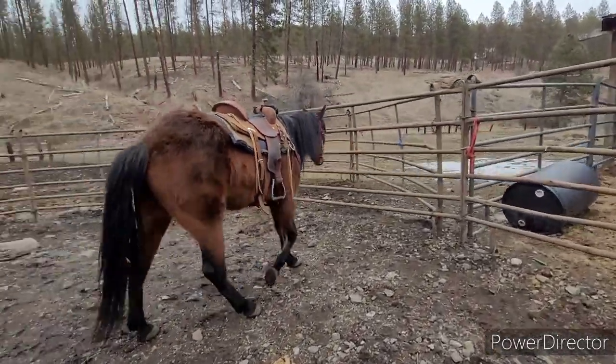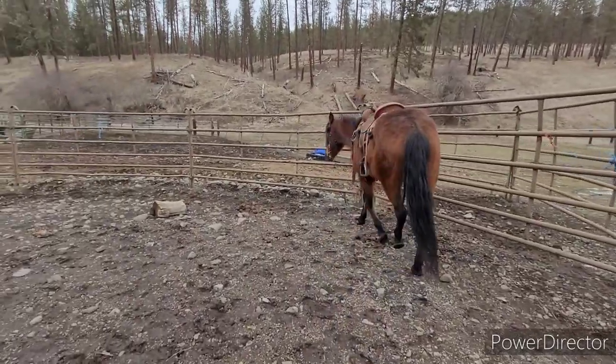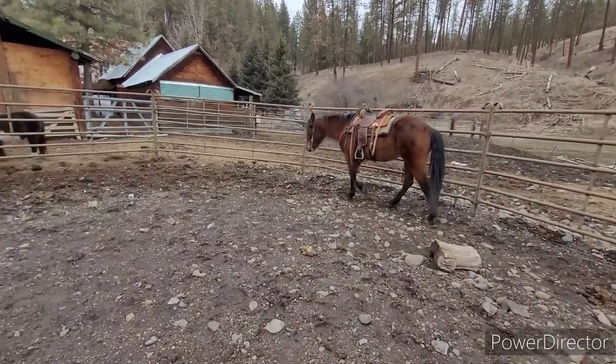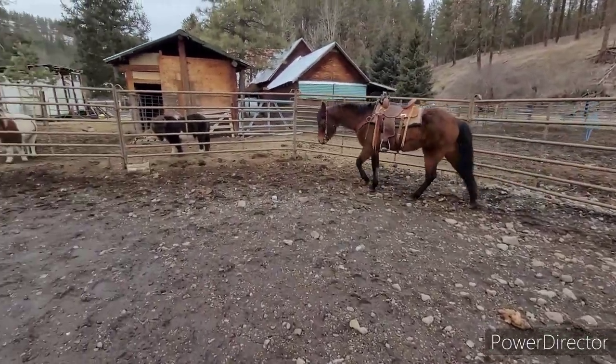We have Avalon here, who's not really paying attention, and I haven't had her tacked up since last August or September. Haven't done anything with her.